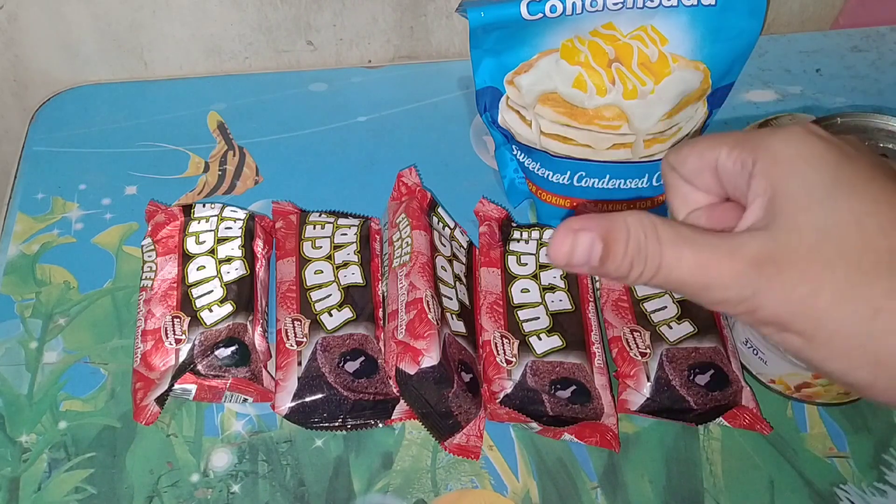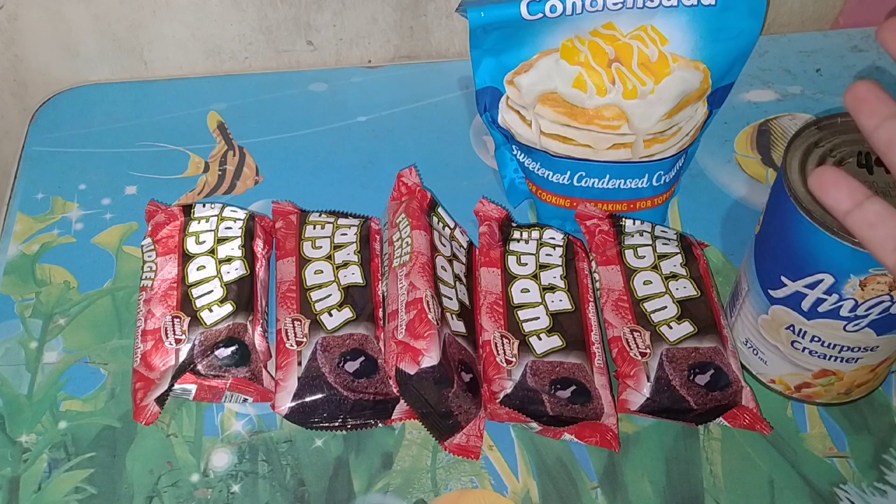Hi guys! It's me Tracy and welcome back to my YouTube channel. So for today's video, gagawa tayo ng no-bake ice cream cake. Ang kailangan na lang natin ay simple-simple.